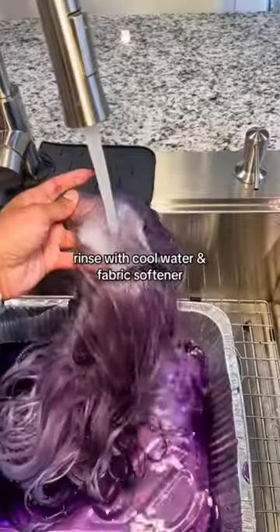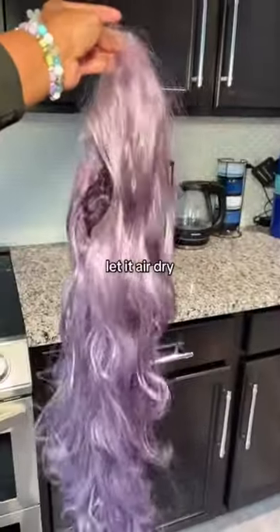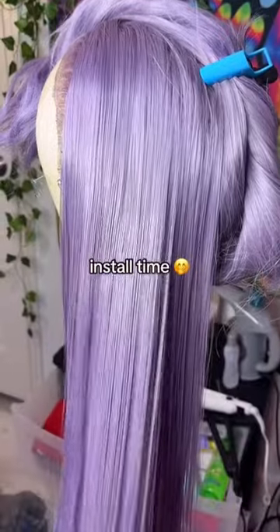rinse with cool water and fabric softener. Let it air dry. Install time. Result.